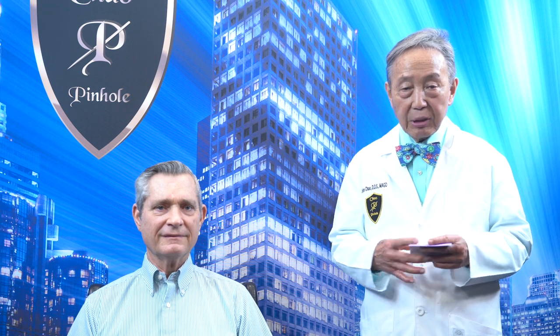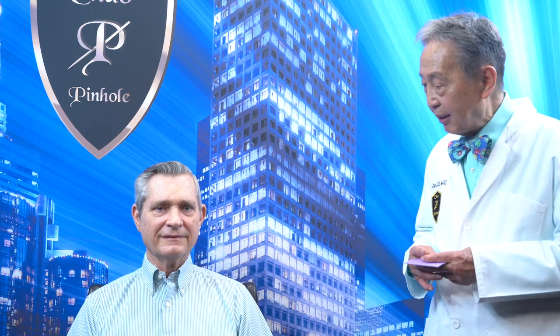Pastor Baker, how does it feel a few weeks later? Everything is great. I have no pain whatsoever and everything's back to normal. It was like the next day everything was back to normal for me with very, very little pain.